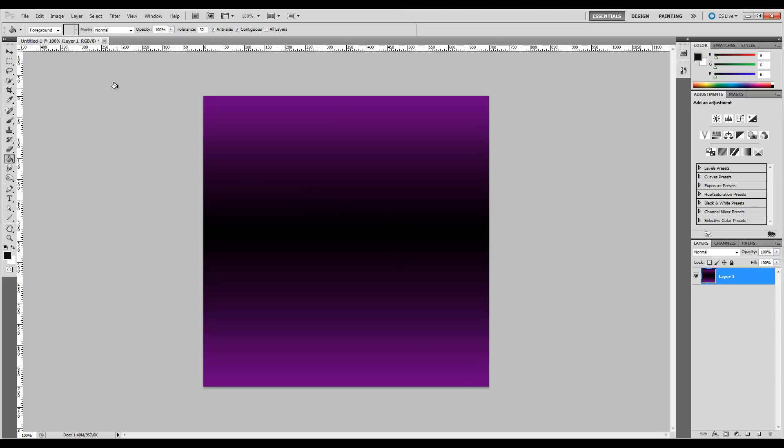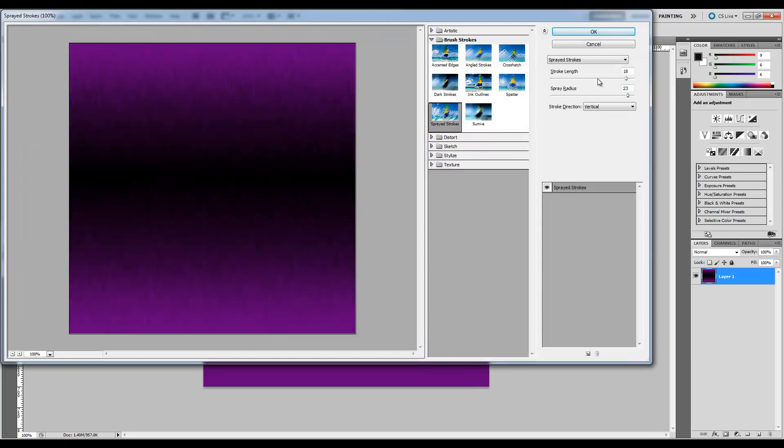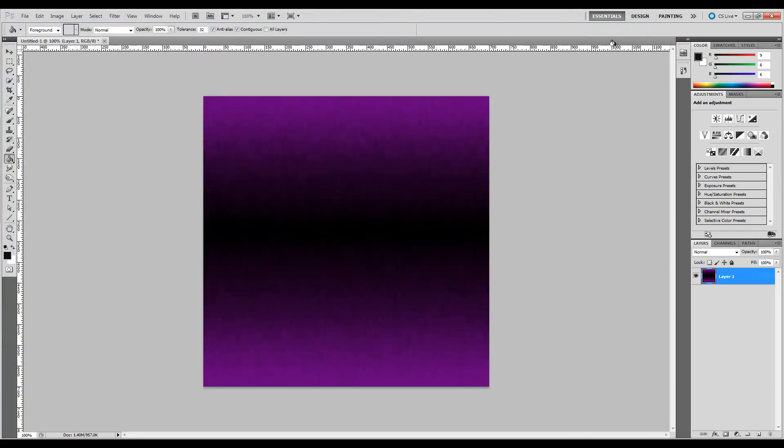Now we're going to go up to Filter, go down to Brush Strokes, and then go down to Sprayed Strokes. Now the settings you want — and you can play with this depending on the size of your document — for the Stroke Length we want 18, Spray Radius roughly 23, and the Stroke Direction we want to be Vertical. These are the best settings for the project I'm working on; you may want to change it later. Let's choose OK and now as you see we have a kind of stroke blend effect.